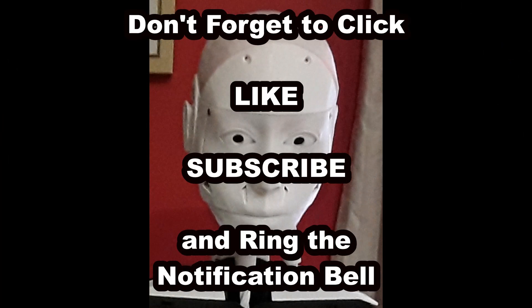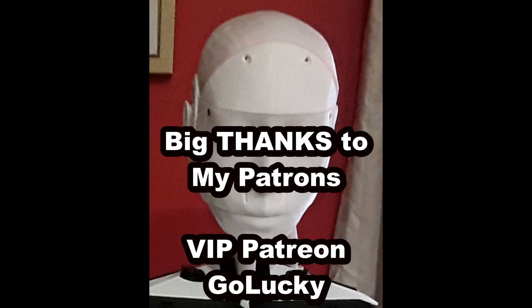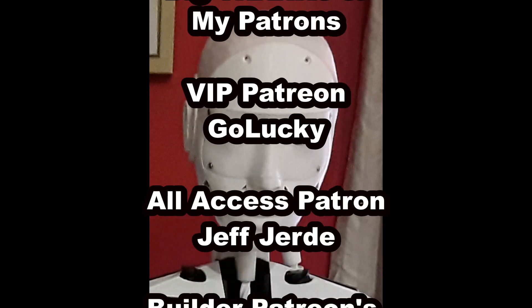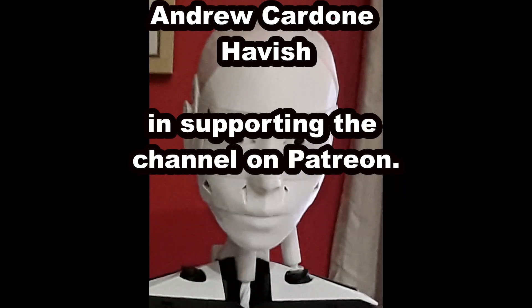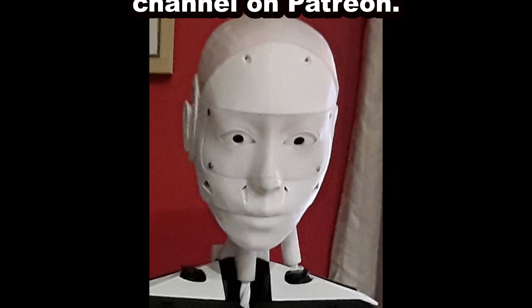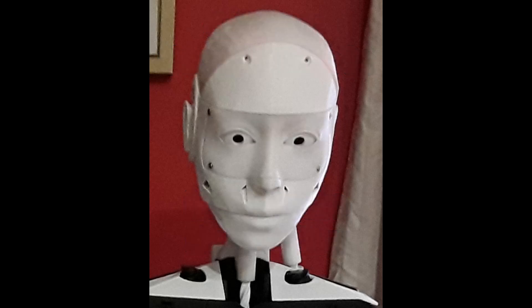That'll do for this video. If you like these videos, don't forget to click like, subscribe, and ring that notification bell — it helps the channel a great deal and costs you nothing. If you'd like to support the channel further, I do have a Patreon account. Thanks to my Patrons VIP GoLucky AllAccess, Jeff Gerd, and my Builder Patrons Almorales45, Andrew Cardone, and Habich. If you've got any questions, feel free to leave a comment below or drop into the Discord — links to the official iMove Discord and MyRobotLab Discord are in the description. We'll see you in the next video.